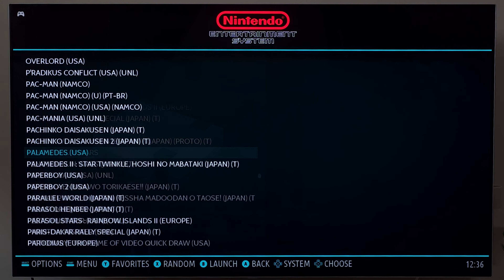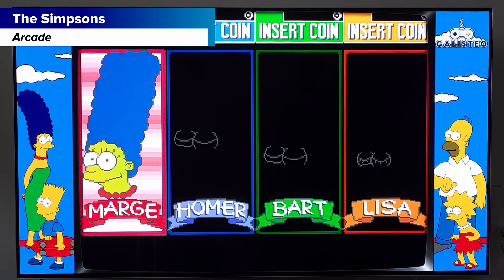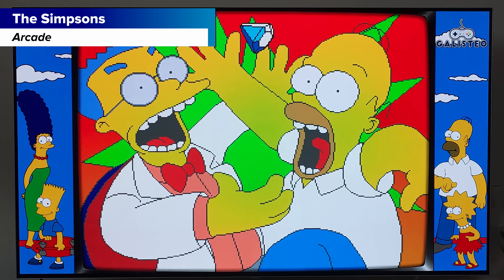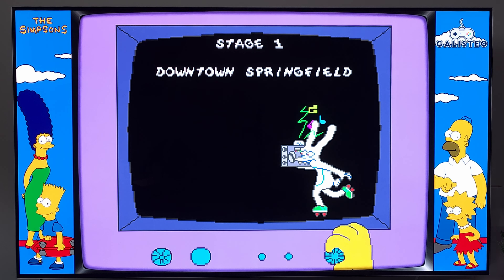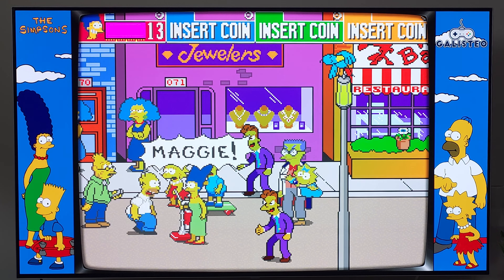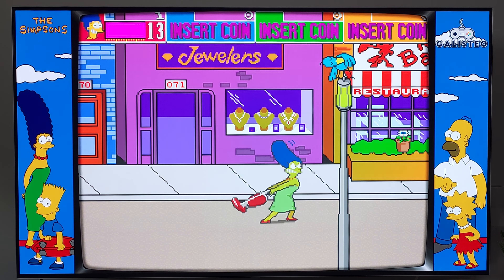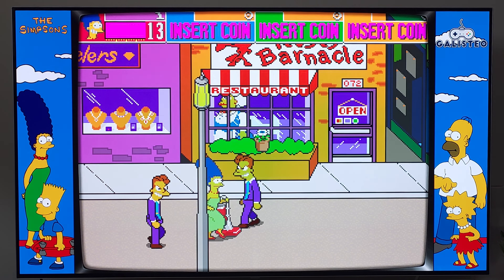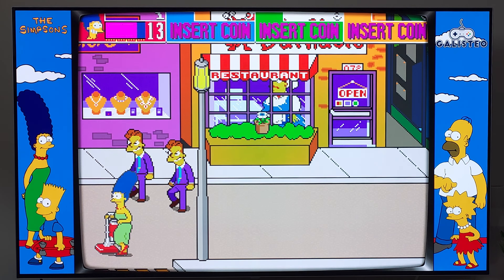You can see the list of platforms — there's a whole lot of them, everything up to basically PlayStation Portable. There's no PS2, PS3, GameCube, or Wii — it wouldn't be able to play those anyway. Jumping into NES, there's a whole list of games across different regions, not just USA. There are sometimes even ROM hacks — for Nintendo 64 I found a bunch of Super Mario 64 ROM hacks.